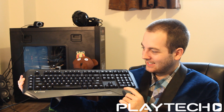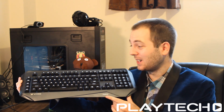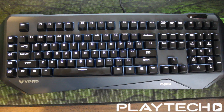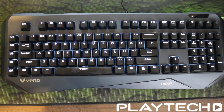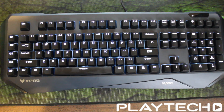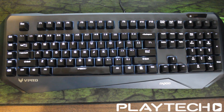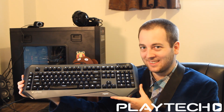This is quite the keyboard, so let's dive straight into the design because that's the first thing you notice. Wow, this thing is big, bland, and black and grayish — so not really too much to say here.